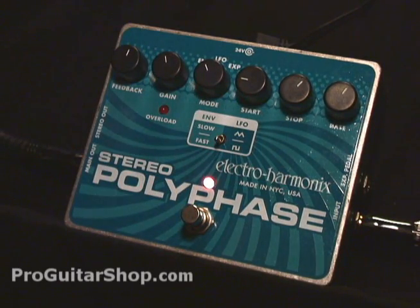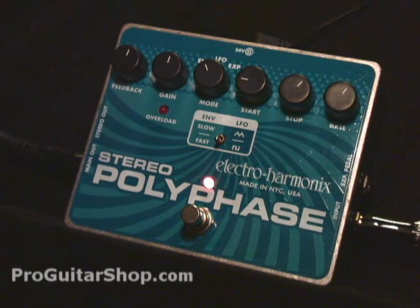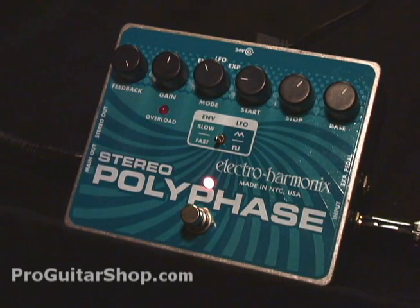The amount of gain is going to change with each guitar. For a low-output Strat, you'll have a higher gain setting. Your start and stop controls still set the range of the wave.